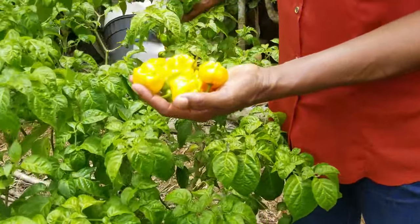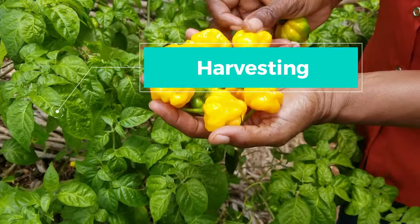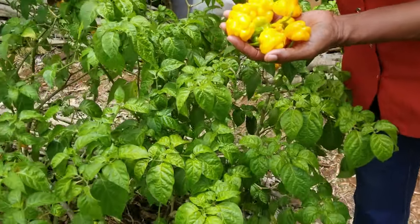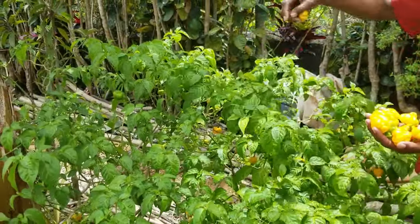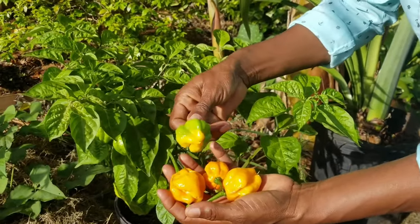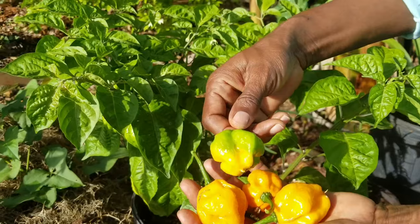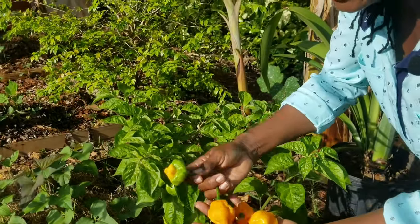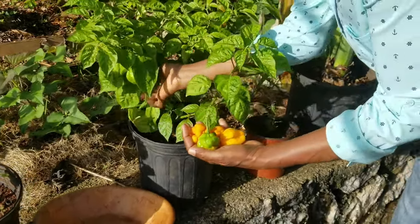This brings me to the best part of any crop: harvesting. If you have looked after your scotch bonnet well, they should be bearing mature fruits about 12 weeks after transplanting. Harvest the fruits when they are fully developed and firm. Depending on your needs, you can reap them either full green or allow them to ripen on the tree. When picking, keep the stem attached to the fruit, as this extends the shelf life.